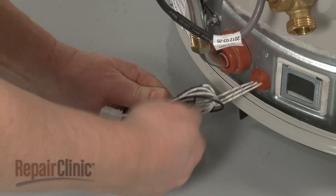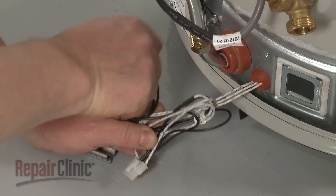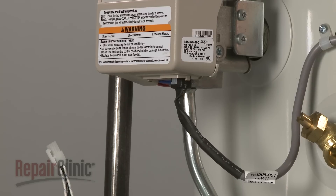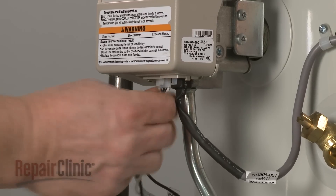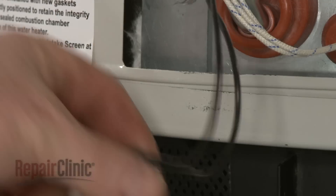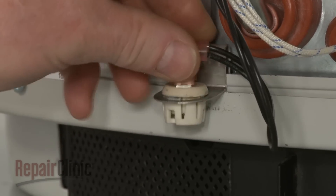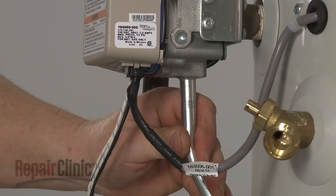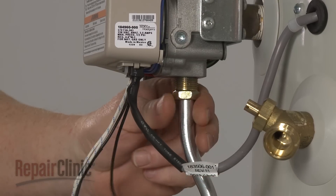Now undo the twist retainer to release the wires. Connect the igniter and sensor wire harness to the control valve. Snap the vapor sensor bracket into place on the tank base. Attach the burner tube to the valve by threading and tightening the nut.